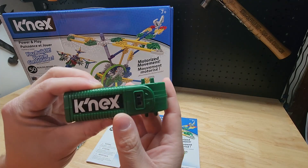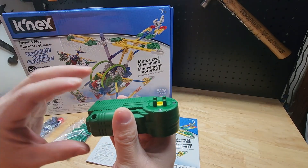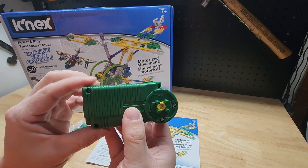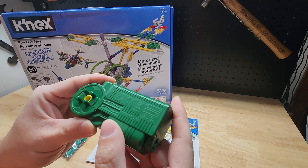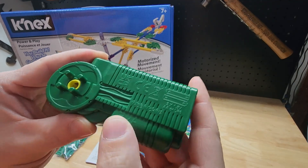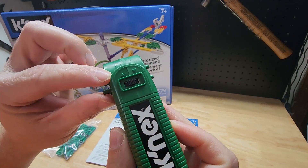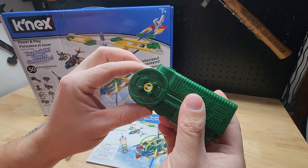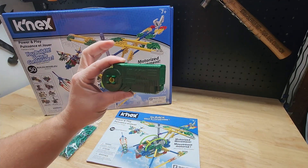One new thing: you get a motor with this set. Back when I was playing they had rubber bands but not motors. There's a little screw, and it takes two double-A batteries to get it going. It can go forward or reverse, and the middle slot of the switch keeps it stationary. The rod slides right through and works as an axle.